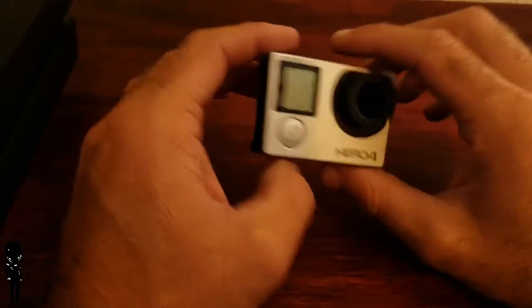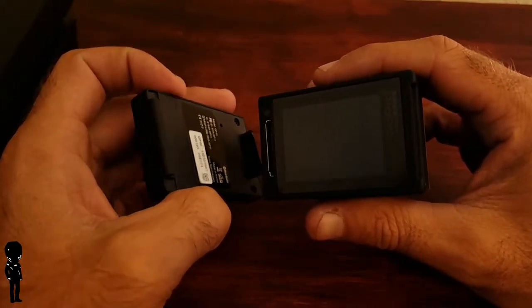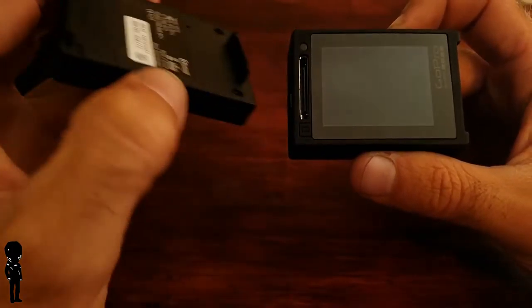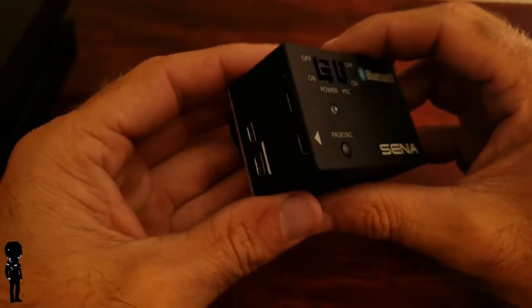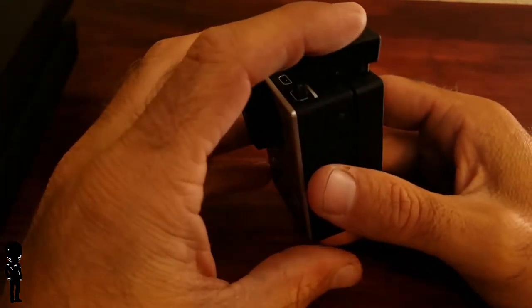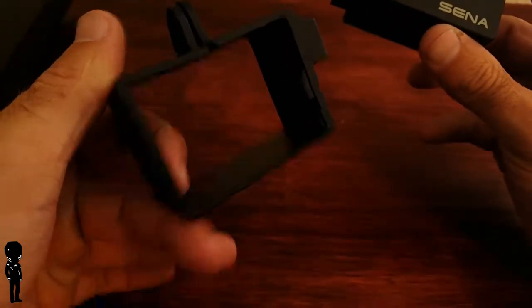I'm gonna put the GoPro together and show you how it's done. We've got the GoPro Hero 4 and the Senna Bluetooth backpack. On the back it's going to cover up the display, which is just something you have to deal with. You attach the little hinge on the side, plug it in, then squeeze them together like a sandwich. Then you take the audio connector that's included with the Senna and connect it — bam, just like that.